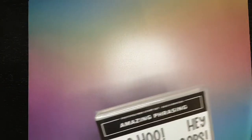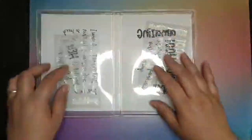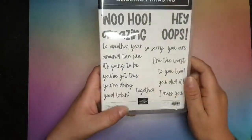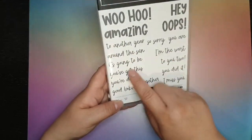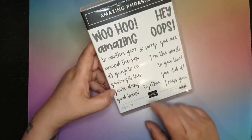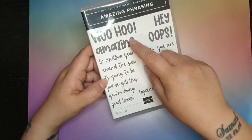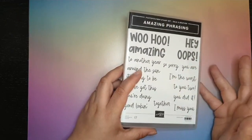Next up I've got a couple of stamp sets. Amazing Phrasing — this one is free with a £90 spend. You've got lots of different phrases here, great for all of your different sentiments. You can make your own sentences: 'another year' or 'it's going to be amazing', 'wahoo' — so many different ways to make phrases up. These are good for making lots of different cards and different sentiments, and you can probably make up your own sentences by masking some of your stamps.